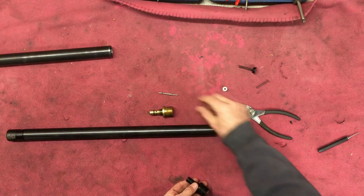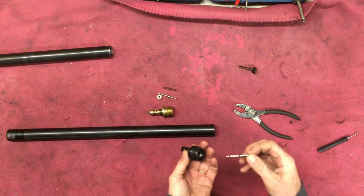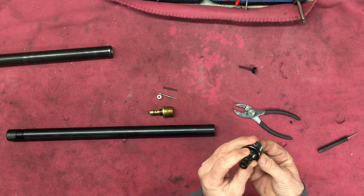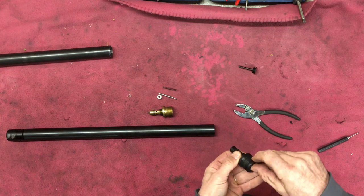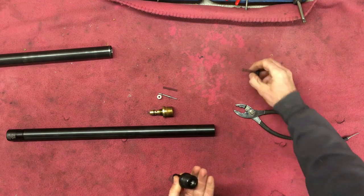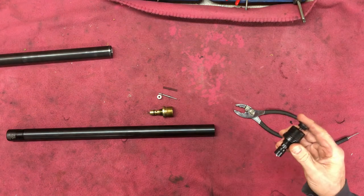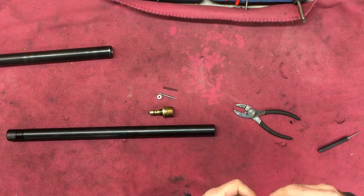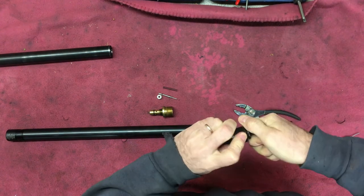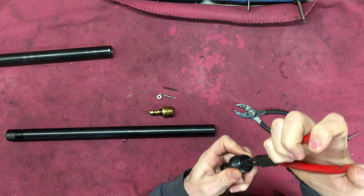Okay, that spring goes with that full power one. I'm going to take the regulator out here, actually — I'm going to swap them over. This one's quite tight. Don't over-tighten it — it is just a plastic thread, little nylon.